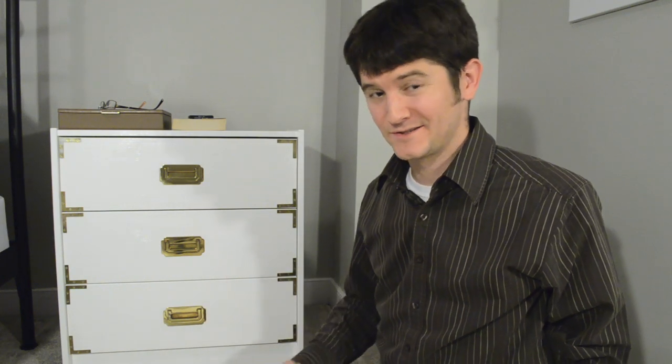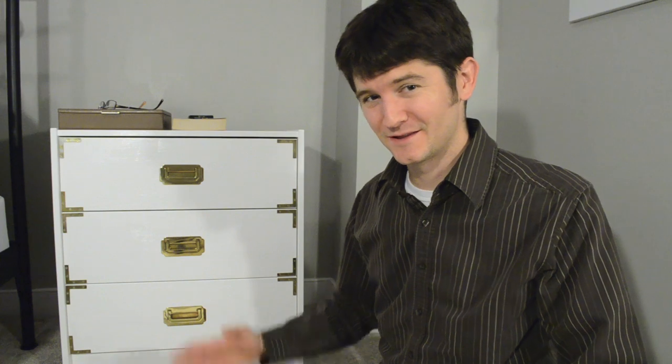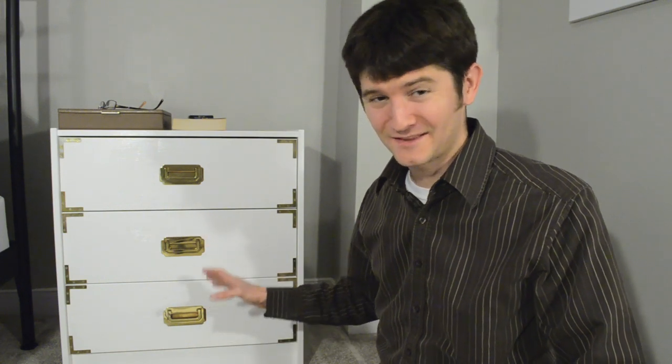If you've done an IKEA Rast hack — there are a lot of them out there on the internet — and you found something particularly helpful, please leave it in the comments because I don't think this will be the last IKEA hack we do. Or if you found any particular tool or technique helpful, I'd really like to know. Please leave your comments or a video response. Thanks a lot.